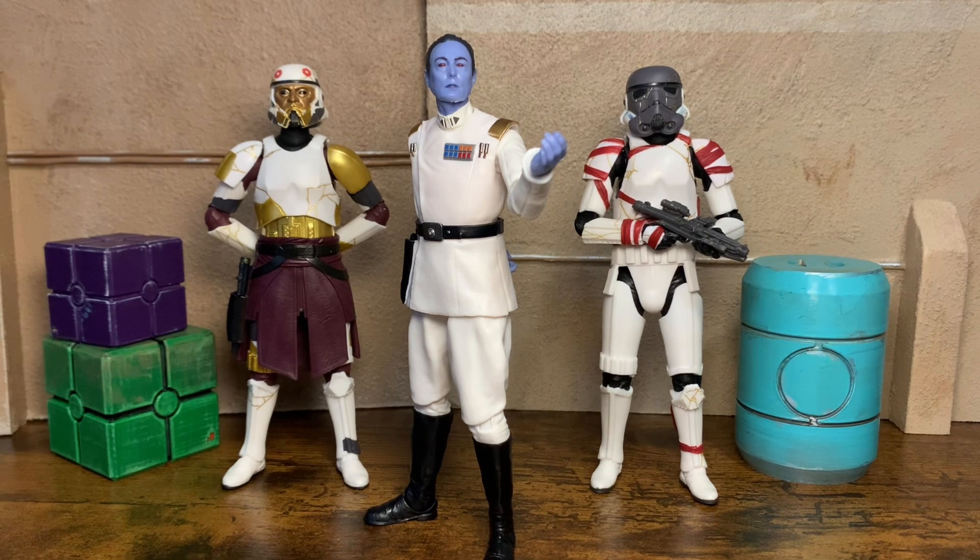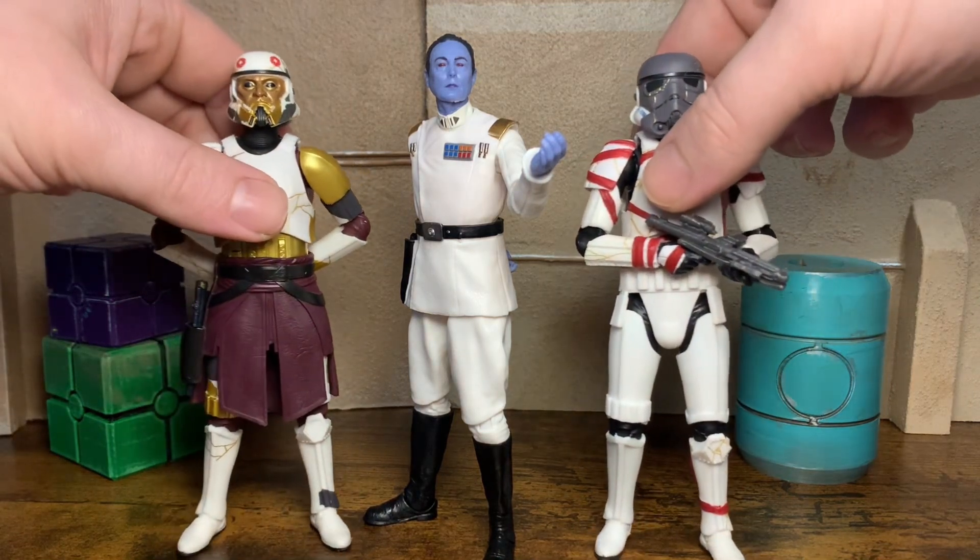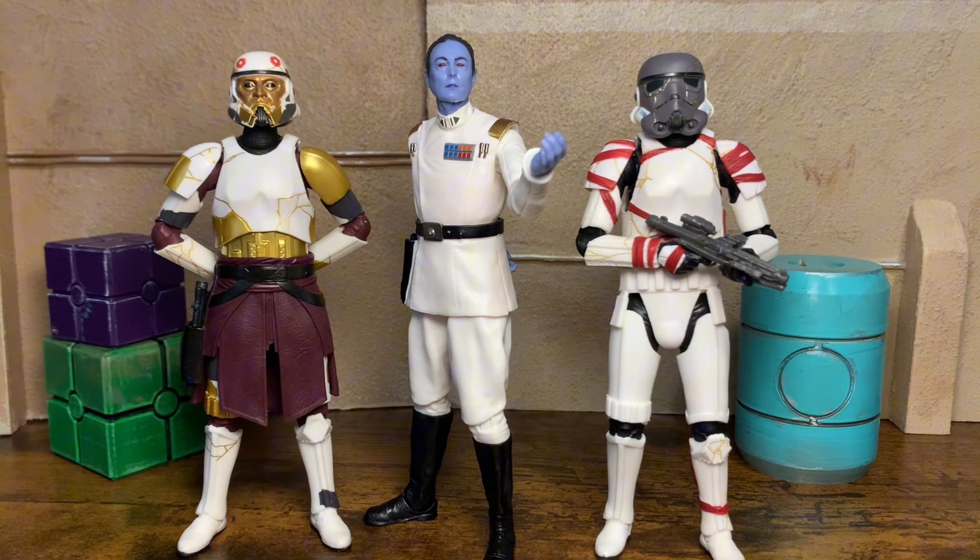The fact that he voiced Thrawn in Rebels just makes it so much cooler that he's actually acting the live action part for that character. I'm sure he's pretty pleased and stoked about that as well. And I just can't get over how freaking sick this Night Trooper and Captain Enoch look next to Thrawn, man. I freaking love these — they just look so freaking rad next to each other. I can't wait to get these set up on the shelf just like this.